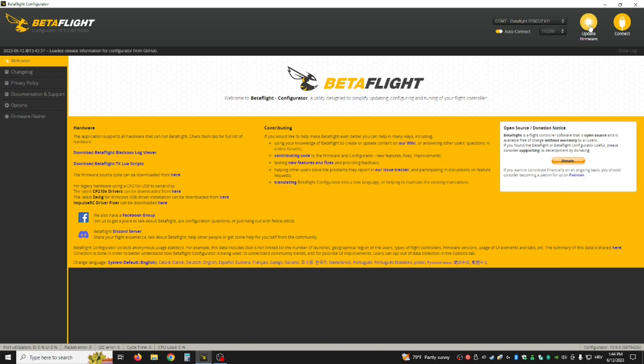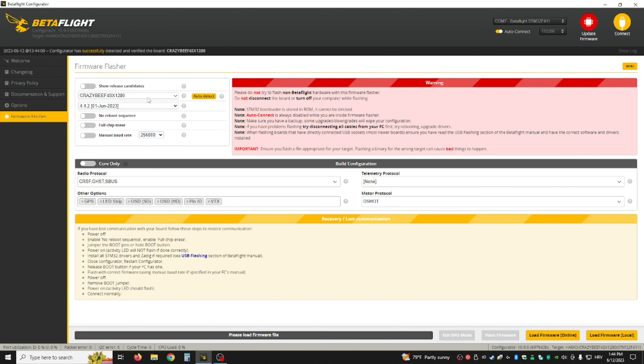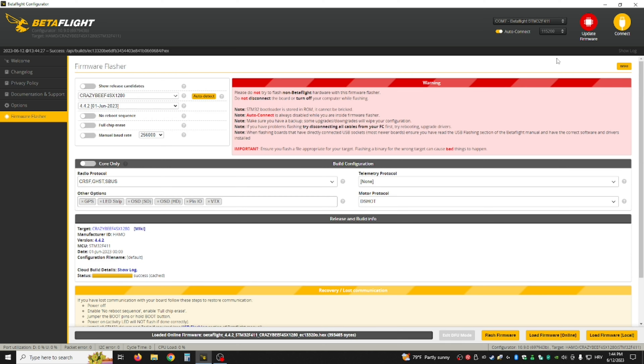Then hit Update Firmware and Autodetect — this is detecting the right firmware. The firmware you want is CrazyBeeF4 X128 — you would just hit Load Online and then Flash Firmware. But I'm not going to do that because I've already done that.